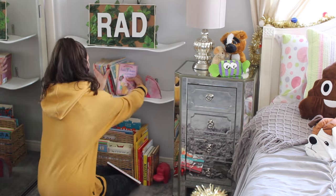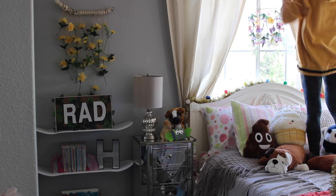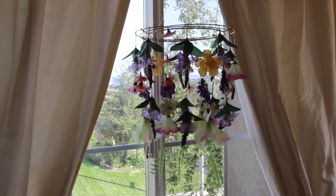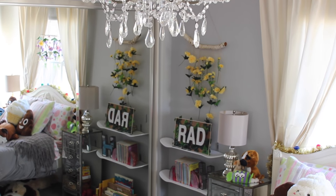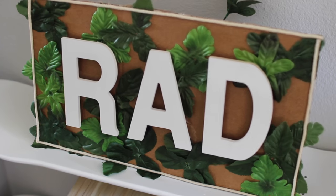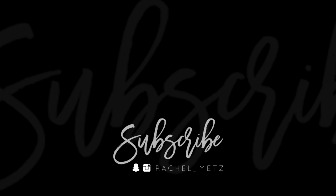I hope you guys enjoyed these dollar store room decor ideas. I love that I spent less than fifteen dollars on all three of these — it's just absolutely insane. Don't forget to subscribe if you haven't already and turn on those bell notifications so you know when I upload. Leave a comment below with which one was your favorite, or what you would do differently. I hope you guys had a fantastic weekend and I will see you next Wednesday!